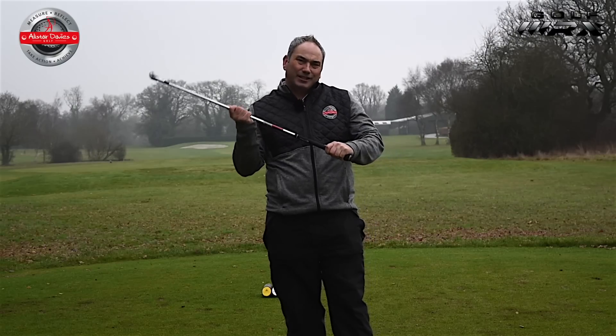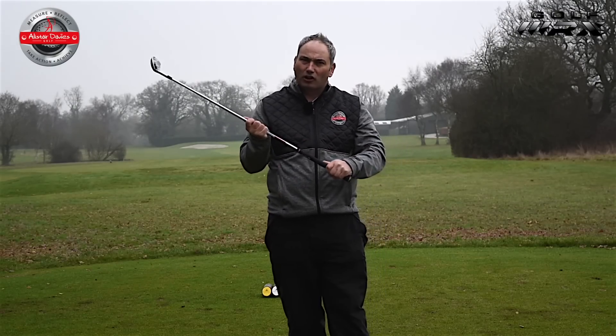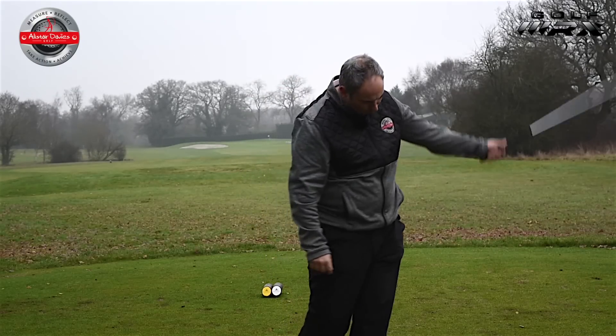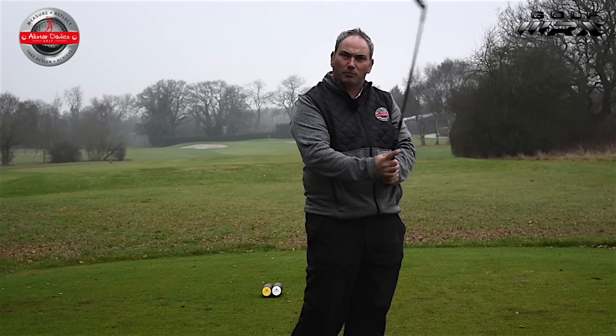Now don't mistake that for tension. If the forearm is really tight and tense and can't move, that's not good. But I certainly want to feel these fingers are going to have control through that hitting zone and they're not going to lose the grip or let the grip move away.